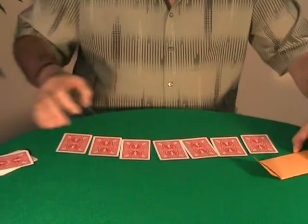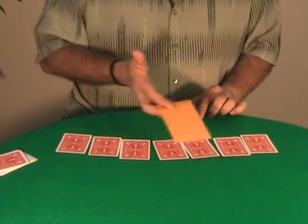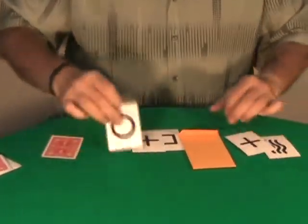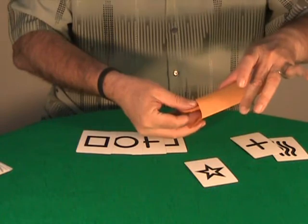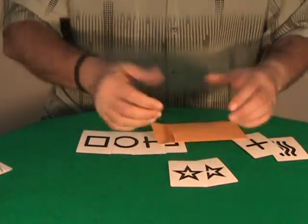Watch. I am going to place this envelope with your prediction on one card. I think that this is the card I am going to select — it could have been any other card. This is the card I picked. And this is the selected card you picked previously. Two stars.